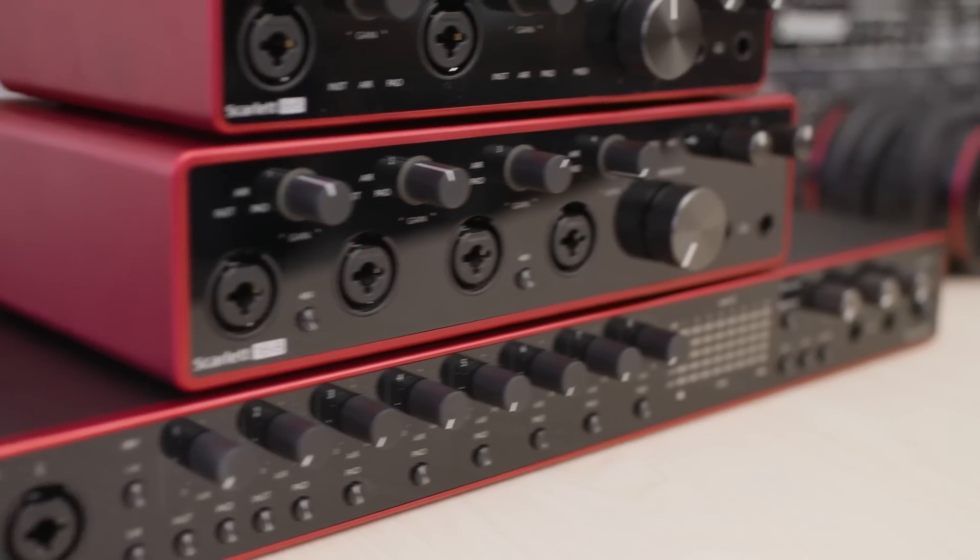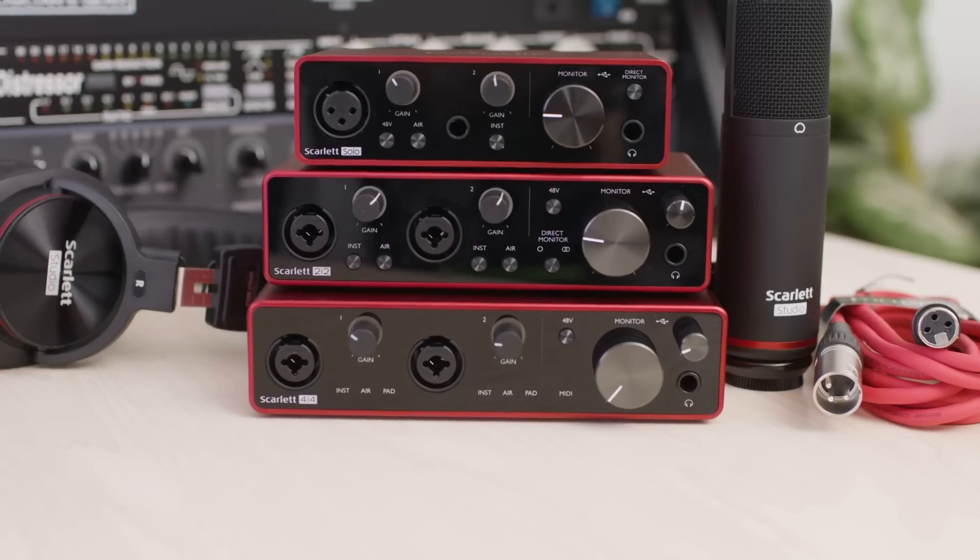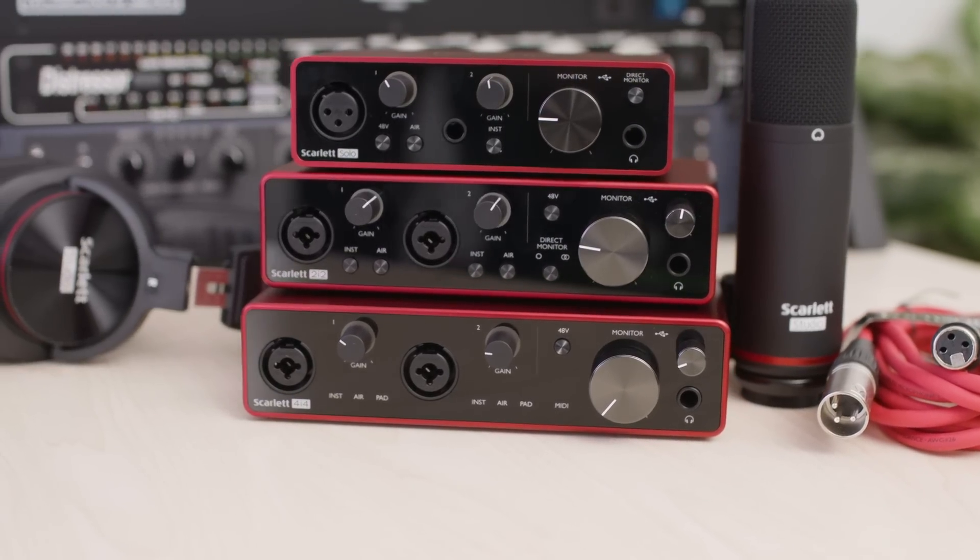So when someone asks me which Scarlett is for me, it really depends on the application. We hope that you can use the information provided today to find the Scarlett that suits your needs. For more information on the Scarlett third generation, visit musiciansfriend.com.